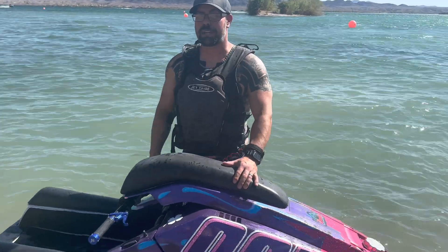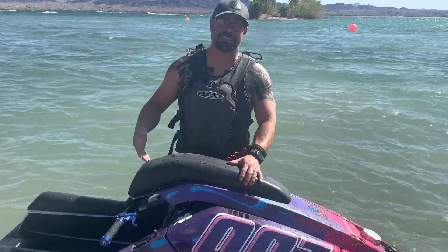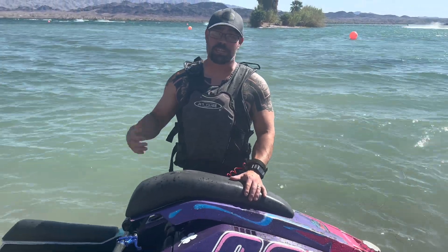Alright guys, we're here at the world-famous body beach. We're going to go ahead and test that 750 pump in our 300SX Yamaha conversion ski right now. Let's see how it goes.